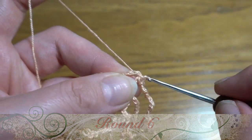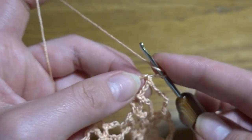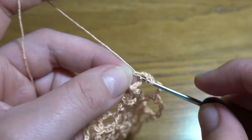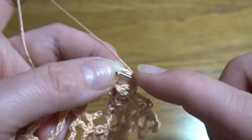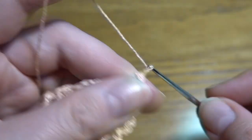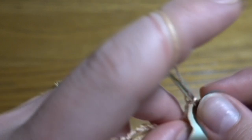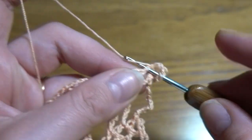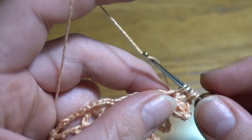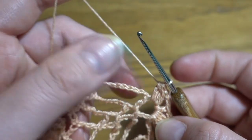Round six: start by making a slip stitch in our V-stitch, then chain of two instead of the first part of the double crochet. Into our chain space make three double crochets together — through the first two loops one time each, last loop stays on the hook each time. When you've got four loops, finish the stitch. Chain of three, double crochet in the same chain space, chain three, then four double crochets together still in the same V-stitch — one through four, five loops to finish.